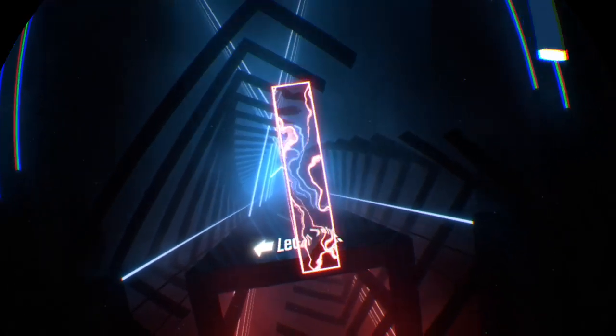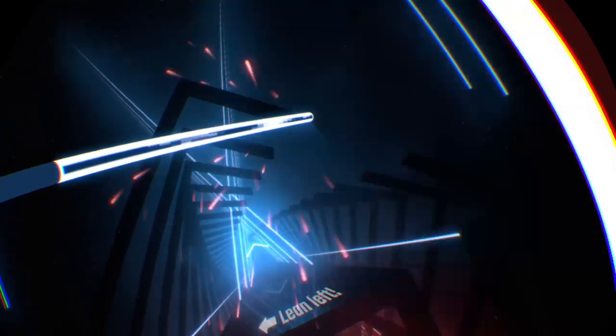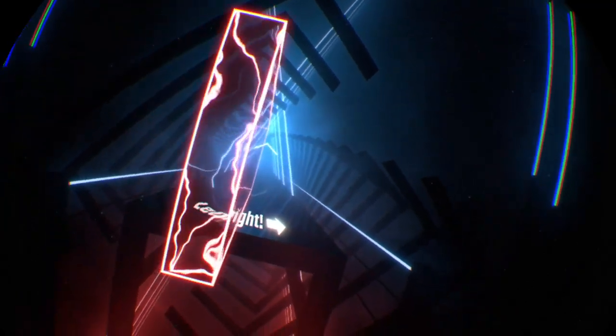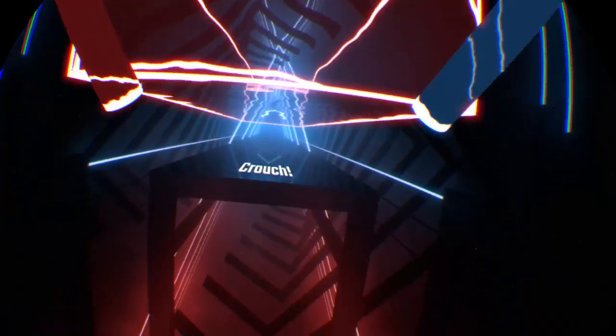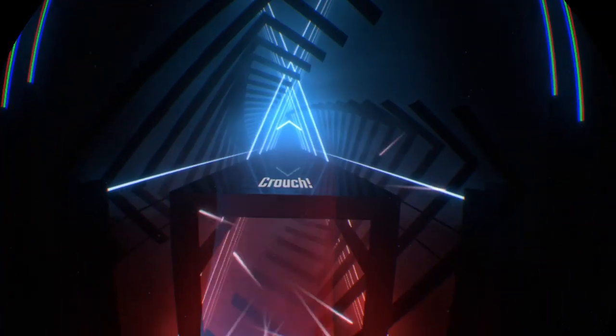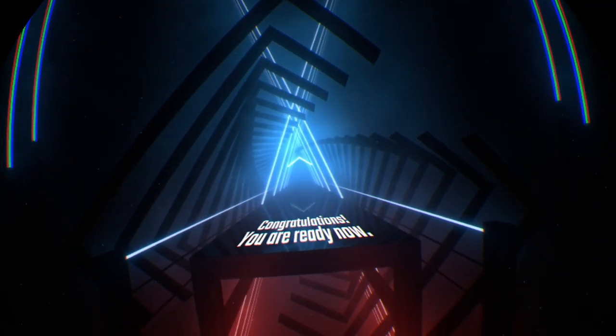Lean left. Lean right. Crouch. Congratulations. You are ready now.